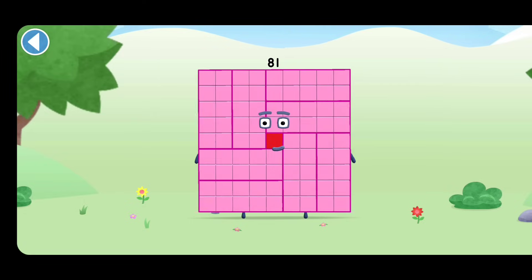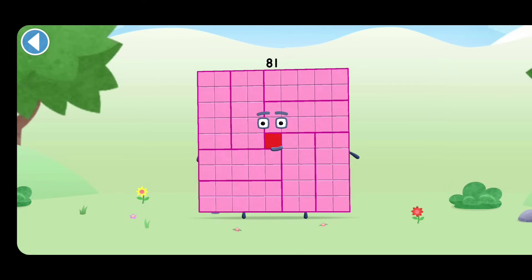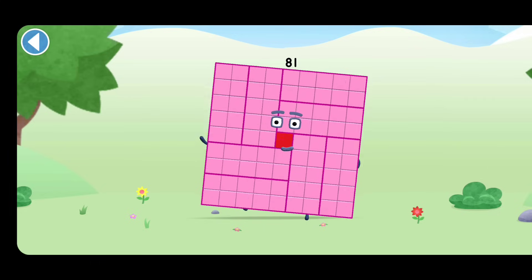This is Numberblock 81. This Numberblock is made up of 81 blocks.